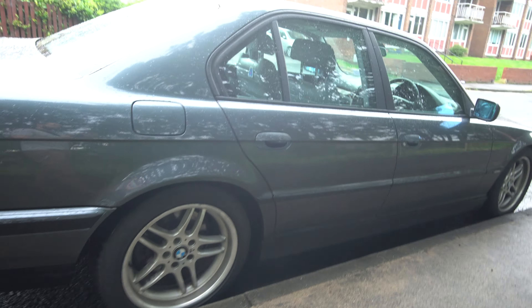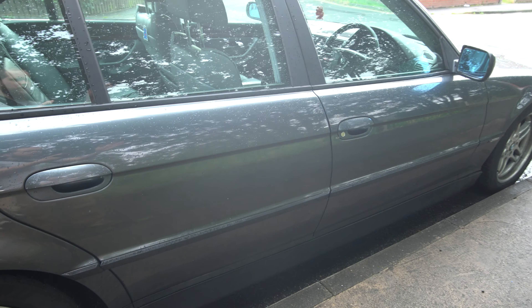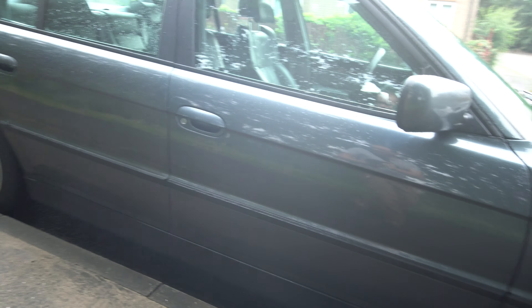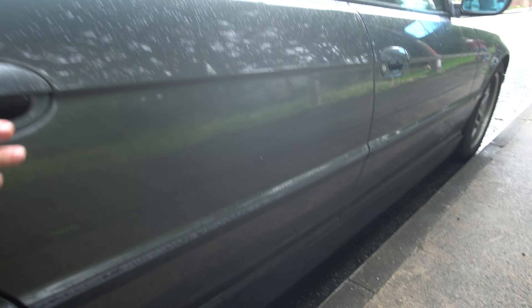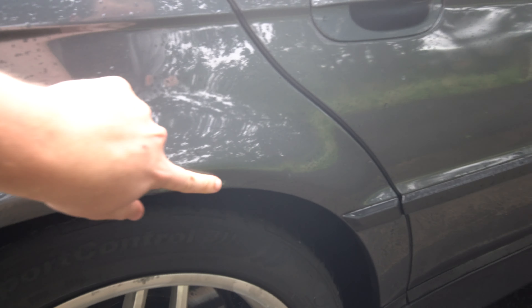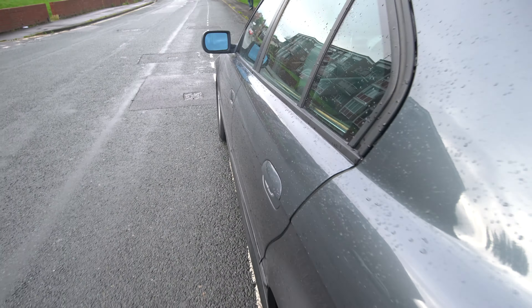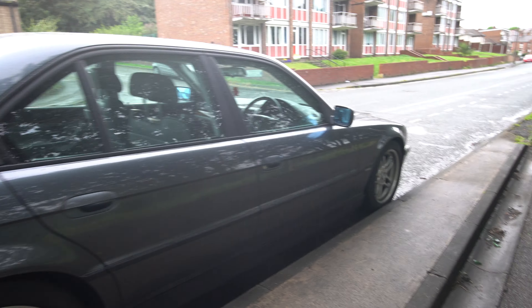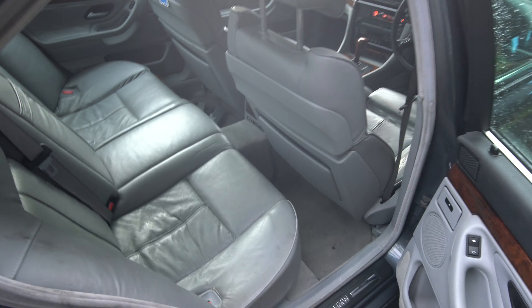I've also got a spare manifold that I'm going to include with the car for free. This side is not bad but it's worse than the other — you've got some clear coat coming off, it's a little bit bubbling here. The other side is actually much better in terms of scratches and everything — there are no scratches as such, just this front area that I showed you. You can see the back here.